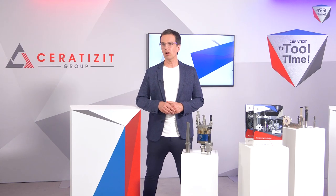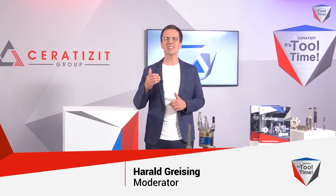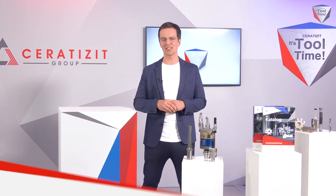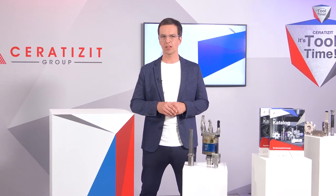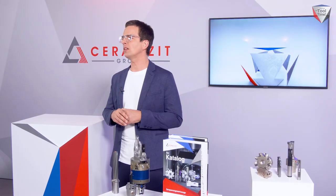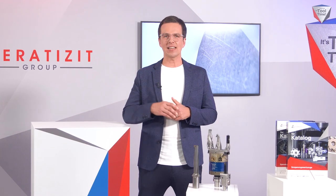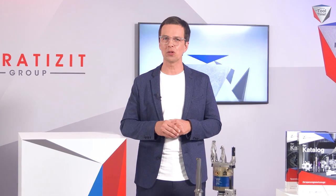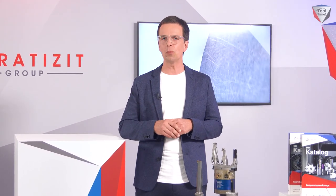Those who saw our show earlier today already know that with optimized processes and the extensive product range from Ceratizit, the most incredible projects can be realized. Who would have thought, for example, that a bicycle frame could be milled from a single piece of aluminum? Let's welcome Brian Lawrenson and Markus Brunner to tell us more about the milled-from-a-single-piece aluminum bike, the F160.